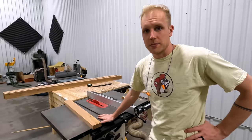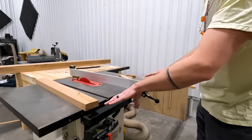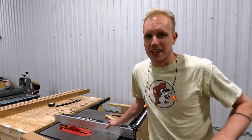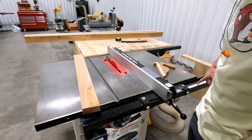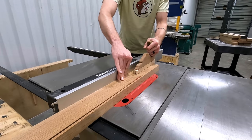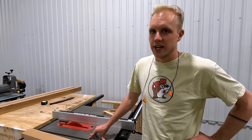Next up is our Grizzly table saw — it replaced an old Ridgid table saw from Home Depot and has been great. I moved the rails down one set of holes to get extra rip capacity — it can go up to about 40 inches — but I've never used it that far and it really gets in the way more than it's helped. It's a two-horsepower saw wired to 220. We didn't buy a SawStop but that's probably what we'll get in the future for liability and insurance reasons.